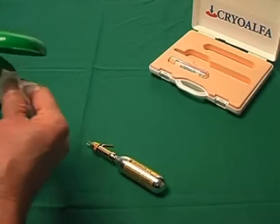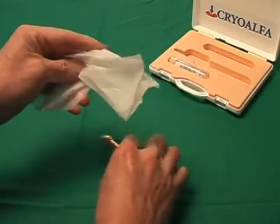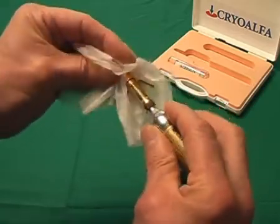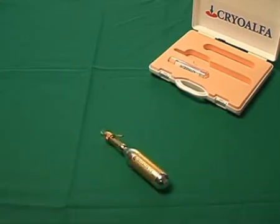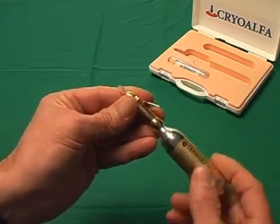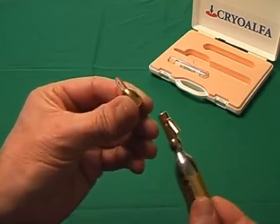The tip can normally be wiped off with alcohol. With any contact with blood, mucus or an infected area, the tip must be sterilized. Screw off the head and sterilize it, wrapped in a pouch, at 134 degrees in a steam sterilizer. Sterilizing in a dry heat sterilizer could damage the tip and has to be avoided under all circumstances.